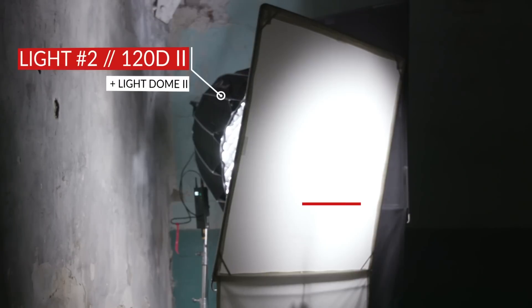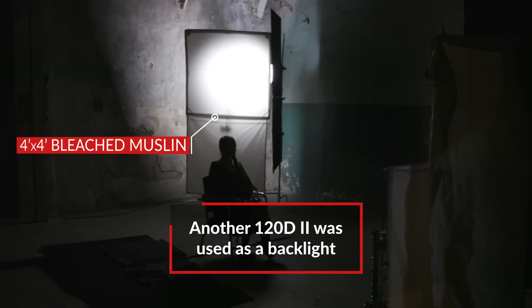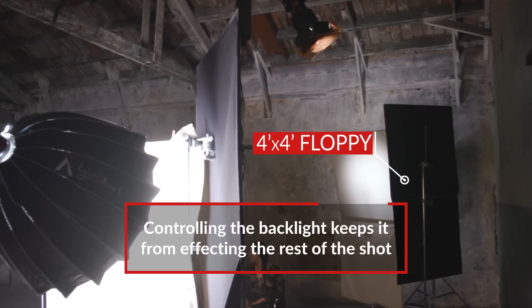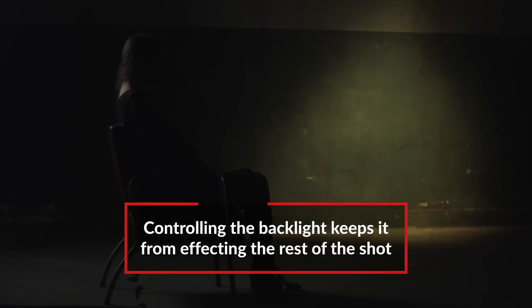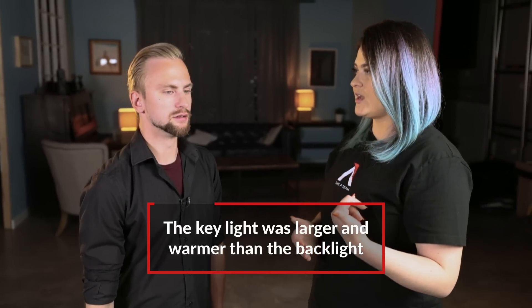For her back edge light we used a 120D Mark II with a Light Dome 2 over it, and then just to make it even softer we had a 4x4 bleach muslin floppy and we flagged the entire thing off of the back wall. You just want to separate her a little bit on the back. So then you added your key light and that was a really big source and a lot warmer than your backlight. How did you accomplish that?